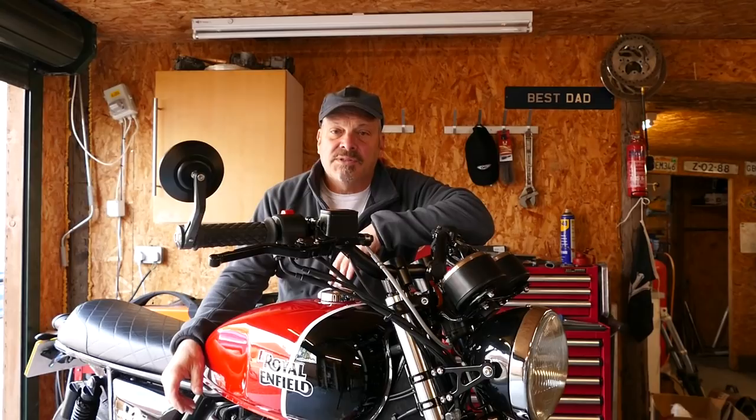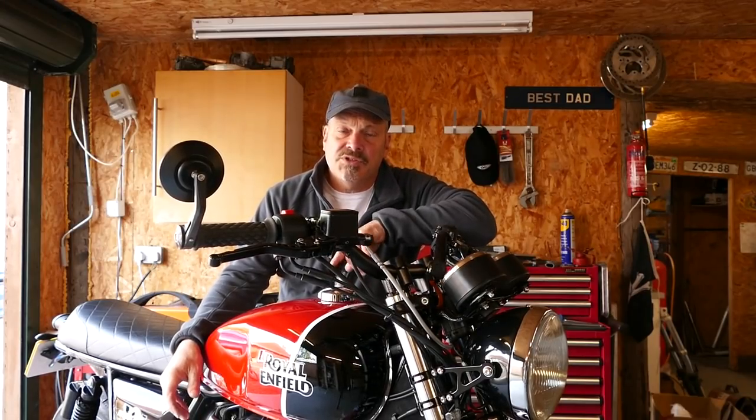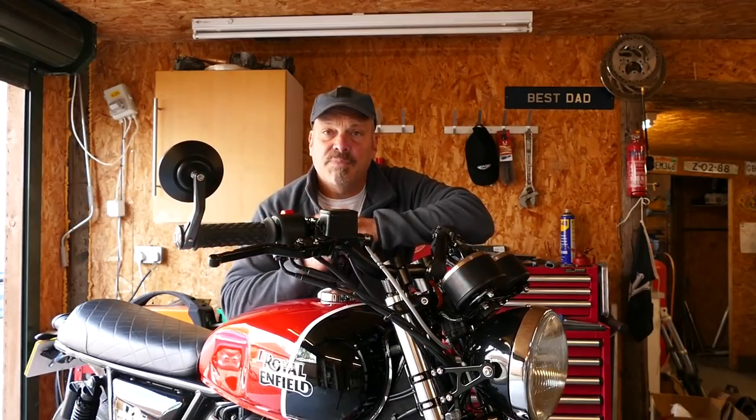Hello and welcome to Tech Bike Parts. Today we're going to be showing you how to install our heavy-duty aluminium sump guard for these bikes.